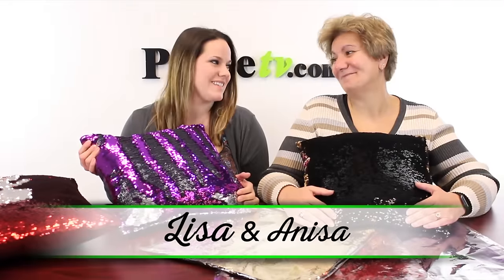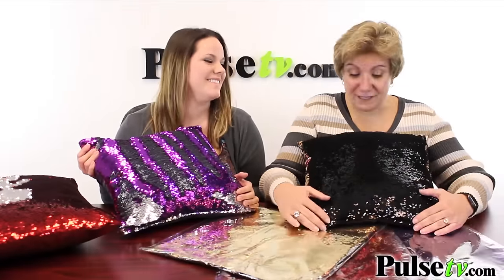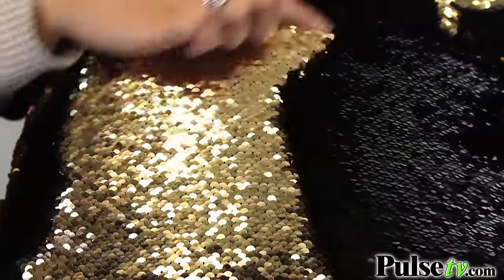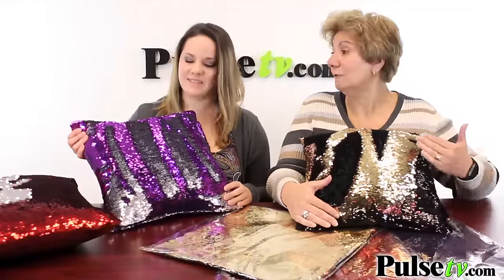Hi everyone, it's Lisa and Anissa and today we're bringing you the mermaid pillowcases. Oh my god, I love these. I just cannot stop doing this. They're called the mermaid pillowcase because it's got these scales of sequins that you can just change the look of the pillowcase with just a sweep of your hand.